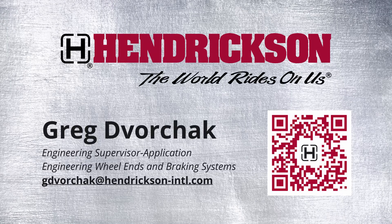Scan the QR code to learn more about air disc brake maintenance practices. If you cannot find the question answered on the MAX20TT site, please message me on LinkedIn or comment below to have your question answered by a wheel and brakes expert. Thank you.